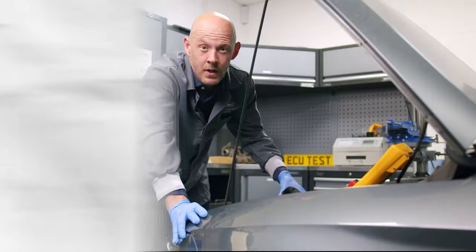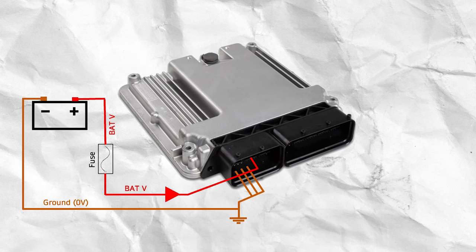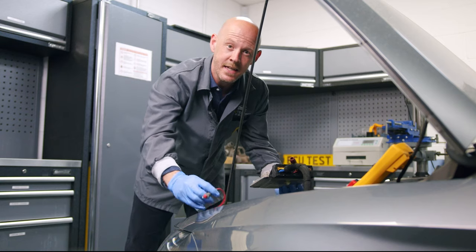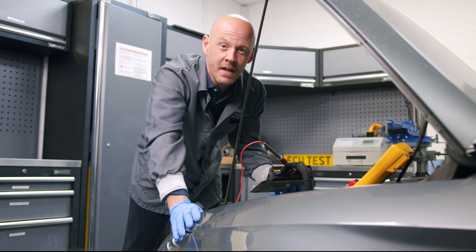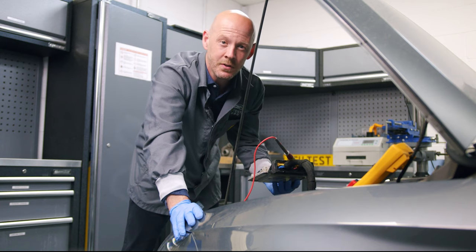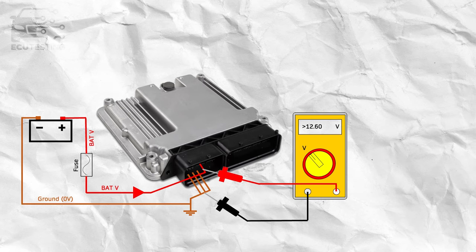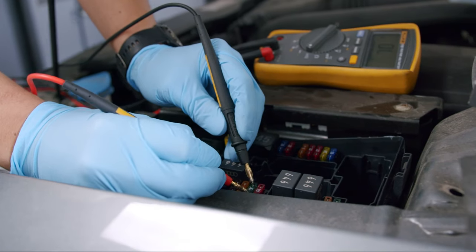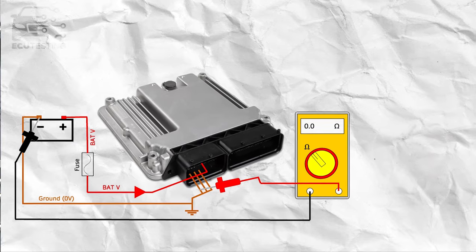The engine ECU also needs a permanent positive battery connection. This connection is usually fused, so it will normally go through a fuse box or body control module before it gets to the engine ECU. This voltage can be tested directly at the engine ECU using a multimeter. Refer to the vehicle manufacturer's technical information for connector and pin designations, usually found on the wiring diagram, as these differ on most makes and models. This voltage should match the battery voltage previously tested. If no voltage is present, check the relevant fuses and continuity test the wiring. A good wire should have a resistance as close as possible to zero ohms.